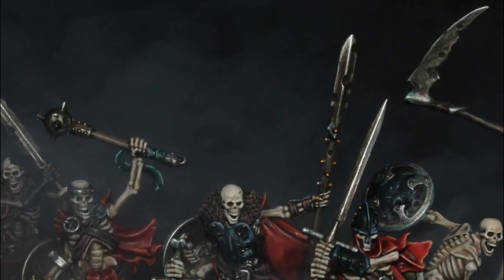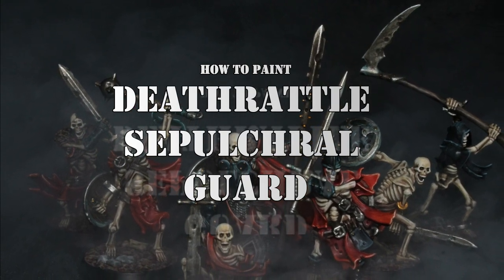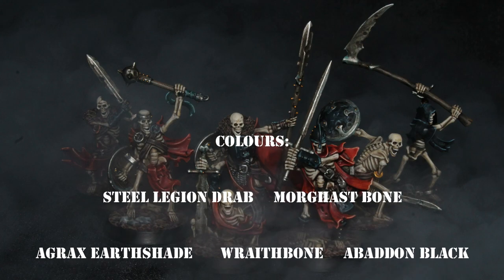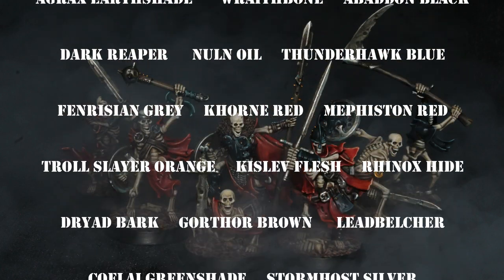Hello everyone and welcome back to another painting tutorial video. In this video I am going to show you how to paint the Defratul Sepulchre Guard. Here is the list of colors which I'm going to use in this video. I will leave it down in the description below as well.